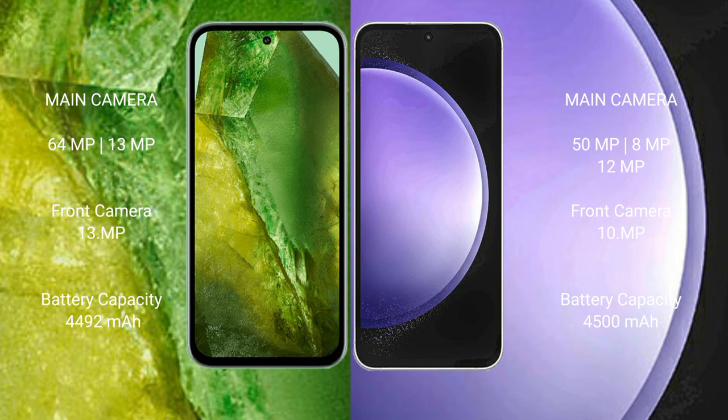Google Pixel 8a features a dual-camera setup with 64MP plus 13MP, and a 13MP front camera. Samsung Galaxy S23 FE has a triple-camera setup with 50MP plus 8MP plus 12MP, and a 10MP front camera.